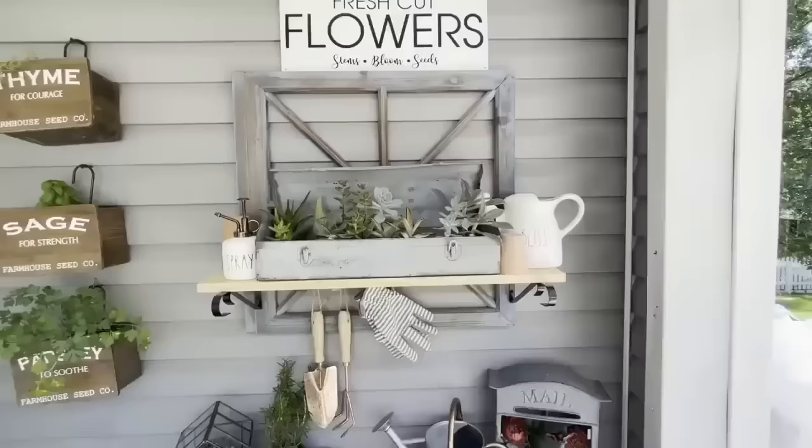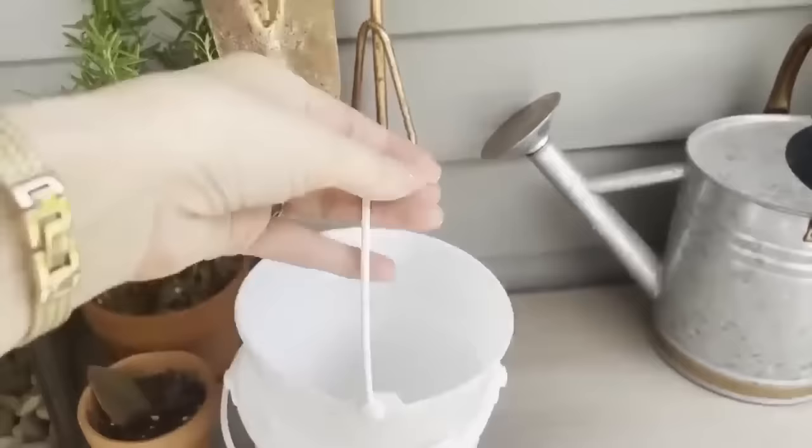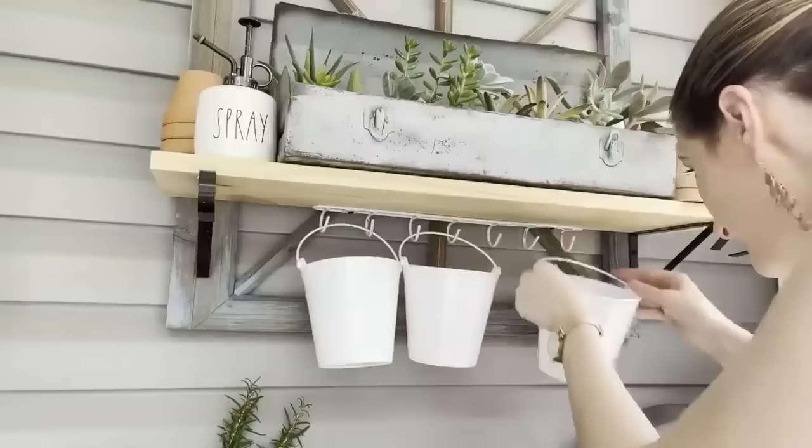These white buckets can also be found at Dollar Tree in their organization section — they come as a set of three for only $1.25, which is a great value. You hang these onto the hooks and create a little bucket of storage for small items. This would be great in a craft room, a garage, or wherever you need extra storage space.